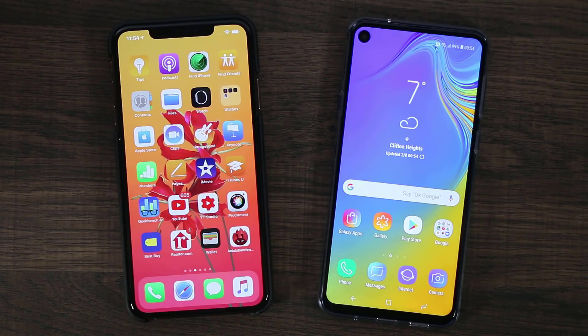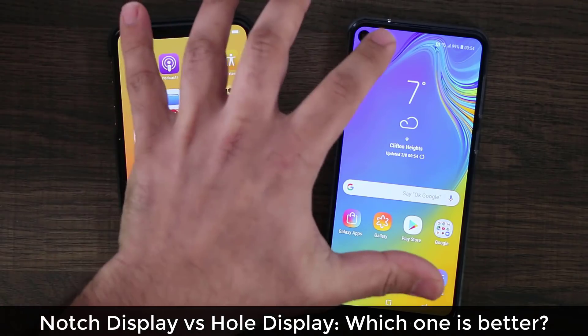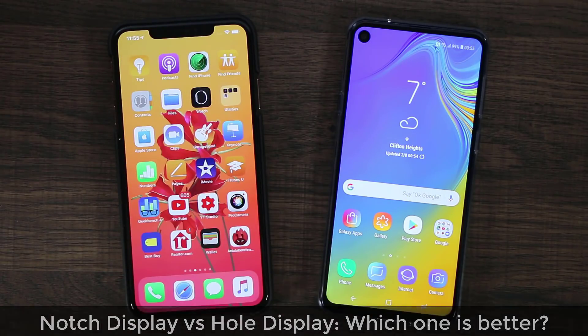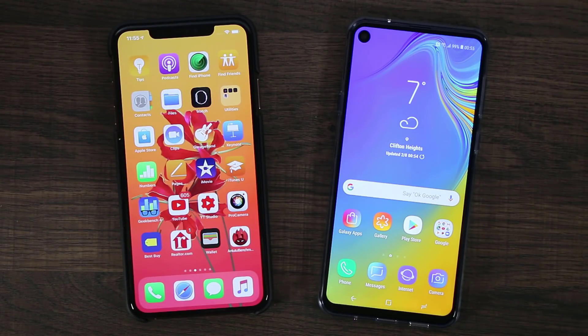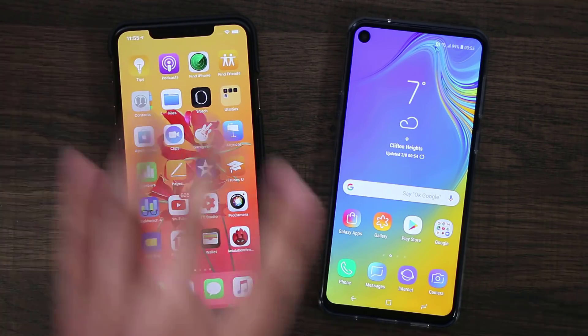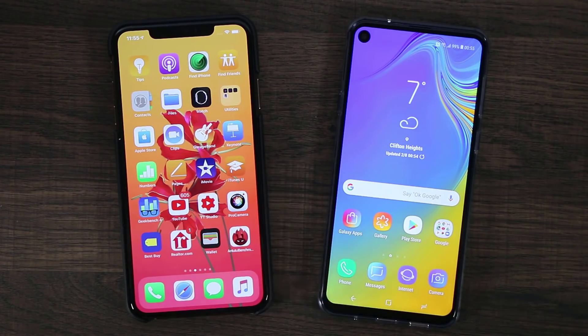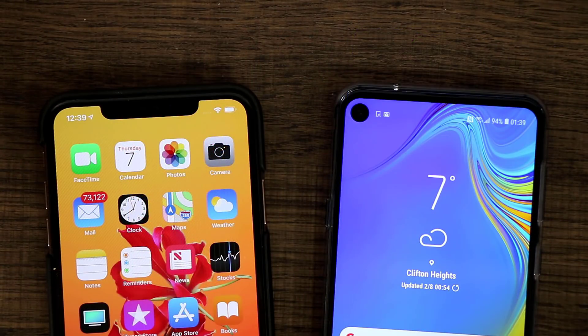Hey guys, Socky here from Socky Tech, and in today's video we are going to be taking a look at the notch versus the hole punch display, which I'm going to be calling the hole display just for the sake of ease. So we have an iPhone XS Max right here, which is a king of the notches, and then we have the Samsung Galaxy A8S over here.